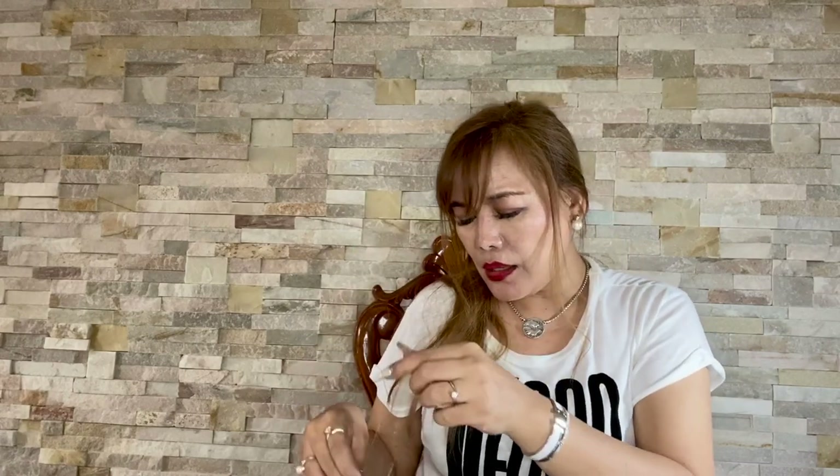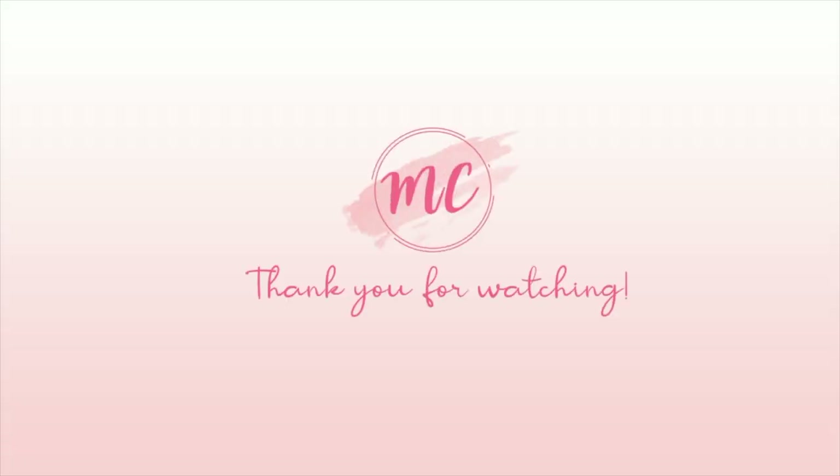So this is it guys. Thank you so much for watching. I hope you enjoyed. If you like this kind of video, please don't forget to give it a thumbs up, put your comments in the comment section below, and subscribe to my channel. If you want to be notified each time I upload a new video, you can also ring the bell. Thank you so much once again and have a nice day. Bye!